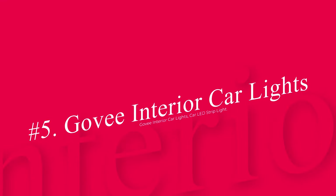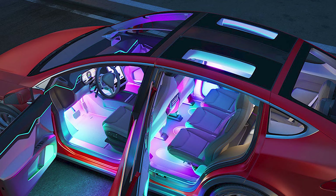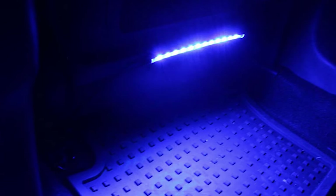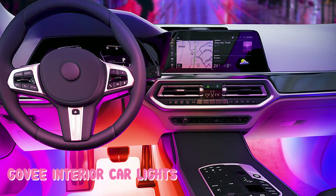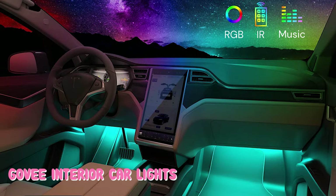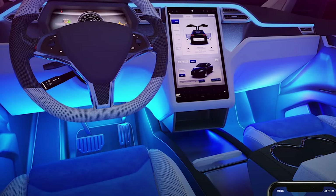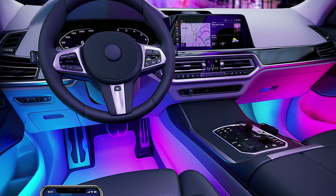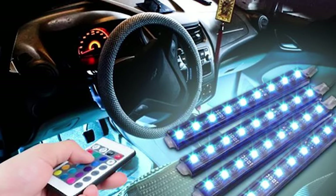Number 5: Govee Interior Car Lights Car LED Strip Light. This one will not only enhance the beauty of your golf cart but is also suitable for any kind of car. The installation process of this kit is super easy, with all the necessary instruments provided with the device. The two-way control feature gives you the ability to control the lighting, music, and brightness with just a simple click. The myriad color production with the RGB color strips and DIY colors will enhance the aesthetic feeling. The waterproof compatibility gives you the freedom to enjoy the lighting even in rainy weather. The 12-volt power control box will enhance the efficacy of your battery instead of wasting voltage.